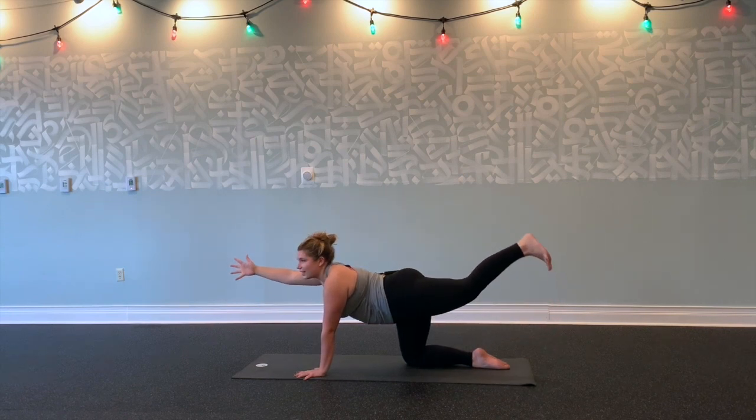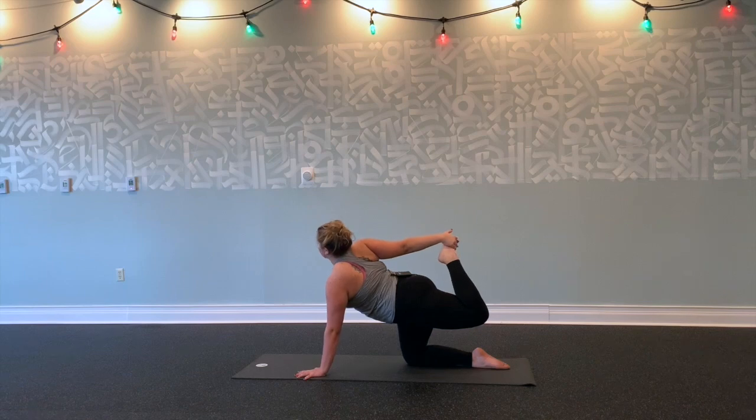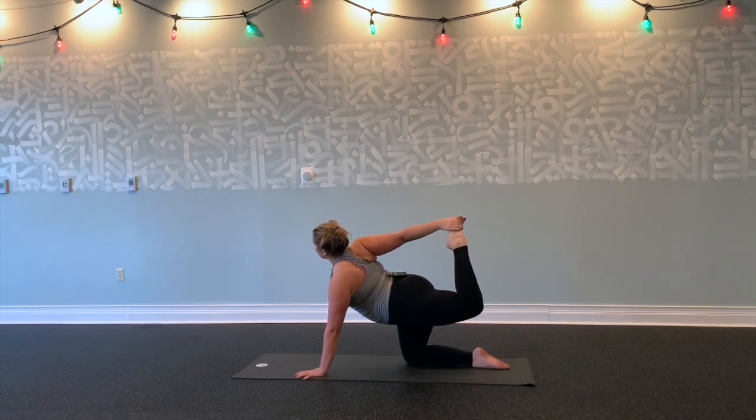Inhale, stretch forward. Kick back. Exhale, bend your left knee, reach back with your right hand for the top of your left foot. Roll your shoulders back. Open your chest. Kick your foot into your hand. Ground with your left palm.